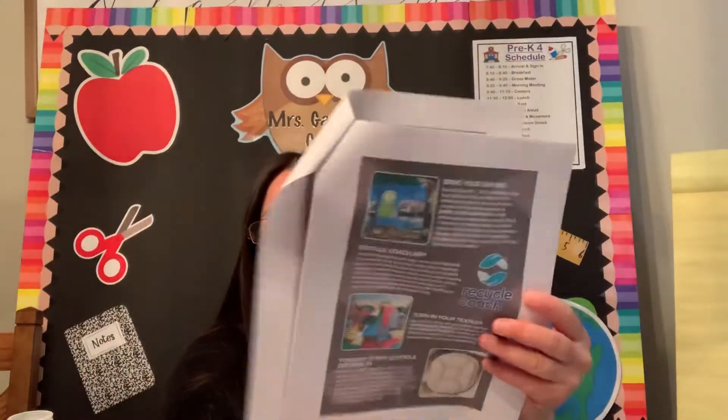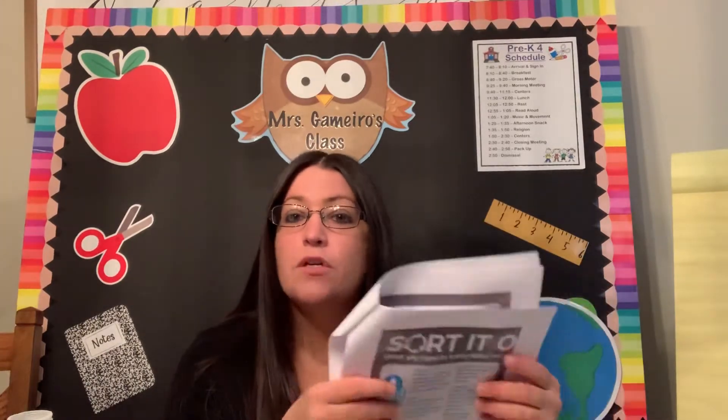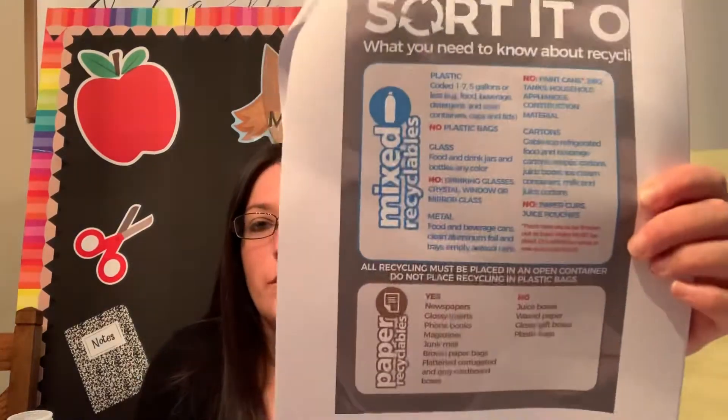The first thing you can always do is whatever town you live in, if you go on the town page or the city page — I've sent this out to mom and dad — you can look at the recycling guide. And if you flip through, it'll tell you things that you can and cannot recycle and how to sort your garbage. This is really important. It tells you what they'll pick up, how to sort it, and a lot of great info in here about recycling.